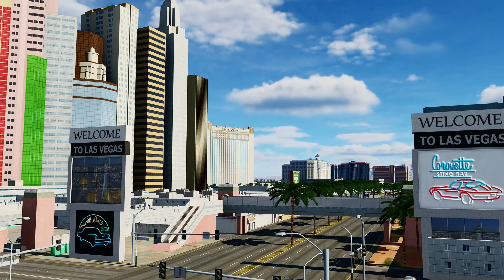Hello, valued viewers. I hope you're all doing very well. Welcome to sunny Las Vegas, and today we're going to be talking about the F-4 Phantom radio.